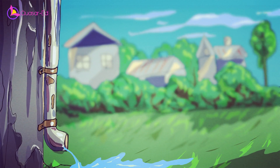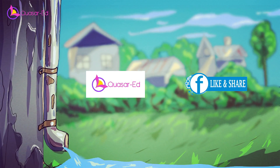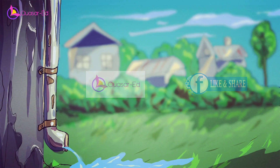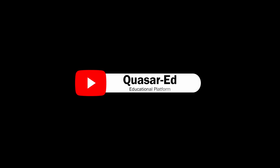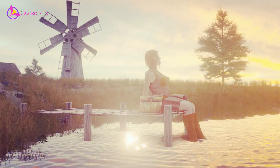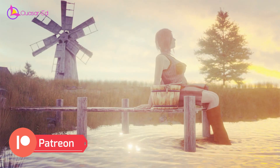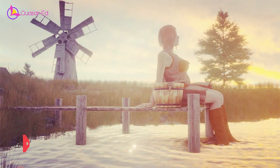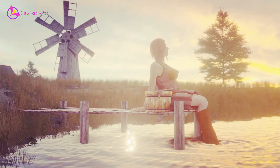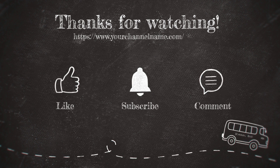If you found this explanation insightful and wish to delve further into topics related to water access, technology, and more, consider subscribing to our QuasarEd YouTube channel. If you'd like to support our efforts in creating educational content, consider becoming a Patron. Your support allows us to continue producing high-quality videos and expanding our reach. Join us on Patreon and be part of our journey towards knowledge and discovery. Thank you for watching, and see you next time.